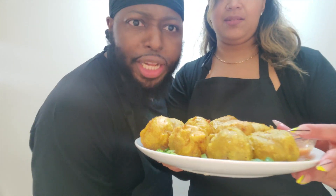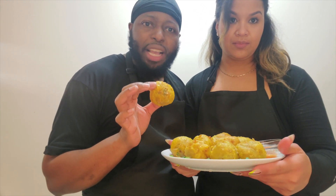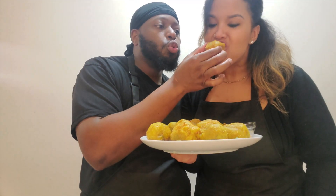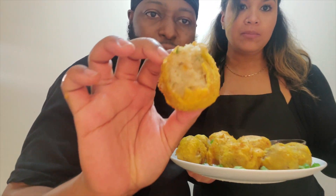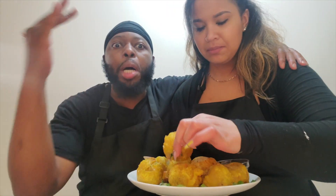Check out these potato balls! We have some mango sour here — I'll put the link in the description for how to make it. Look inside — so soft! It's still piping hot. Guys, this is banging, you have to make this. These potato balls are busting — that's the new slang these kids are using!